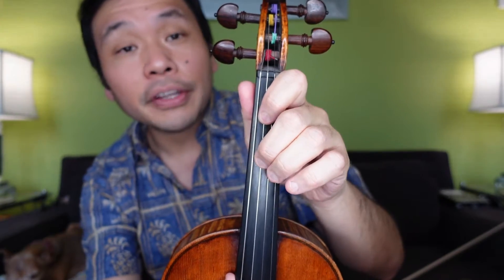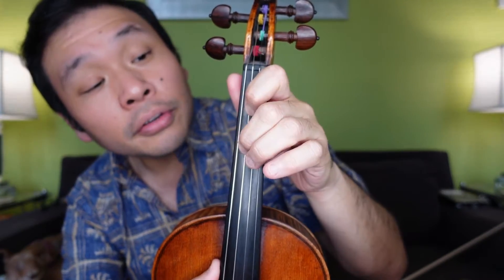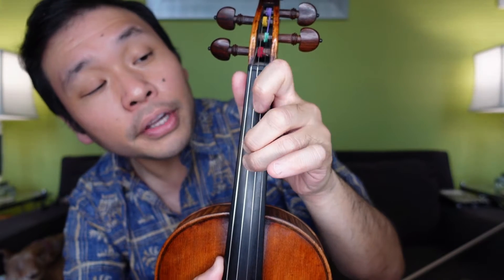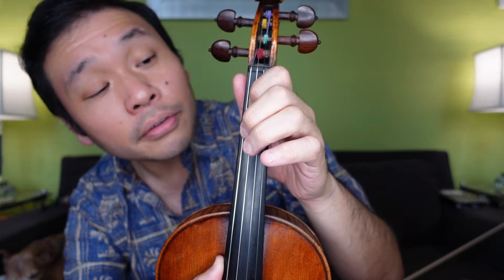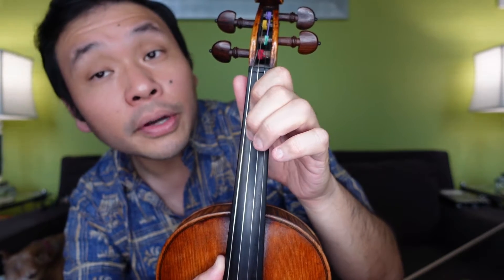I'm going to sing it first and show you the fingering. D, 1, 2, 2, 4, 3, 3, 1, A, A, 3, 2, 2, 4, 3, 3, 2, 1, 1, 3, 2, 2, 1, D.